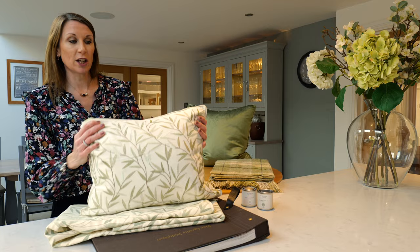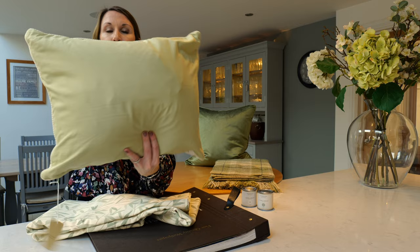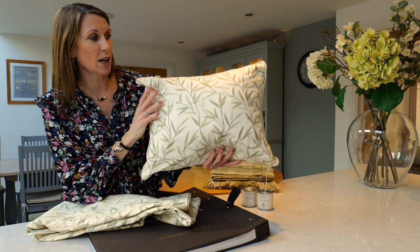The hedgerow cushion is a beautiful cushion that really complements the wallpaper and the curtains. It has lovely embroidered leaf detail, a lovely piped edge, and a plain green hue on the reverse. It comes with a feather inner and is a generous size — 40 centimeters by 50 centimeters.